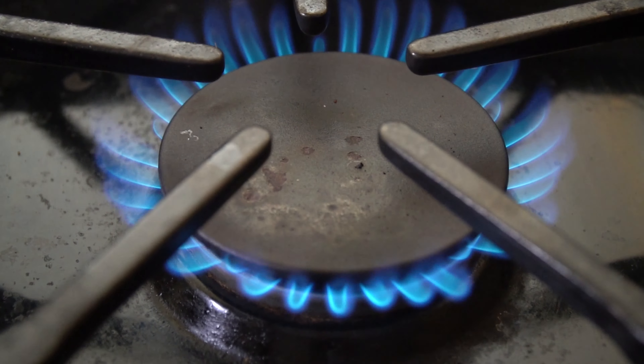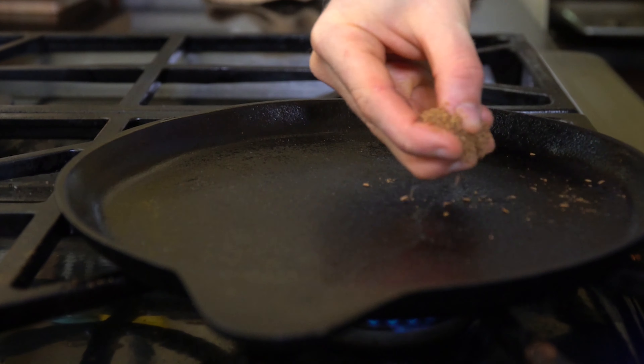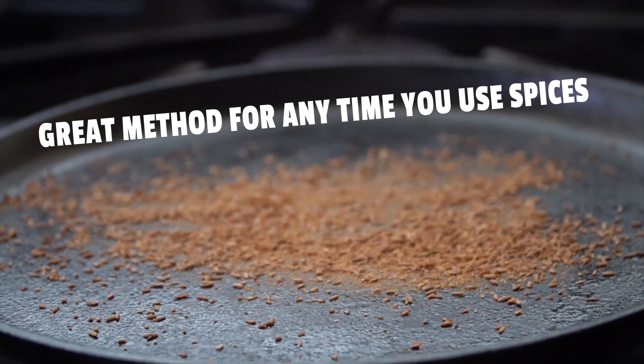Number one is dry roasting. Set your stove on a low heat with a cast iron pan and toss on your spices. As they toast, the flavor compounds are heated up and released. You just want to toast them until they're fragrant and warm through.